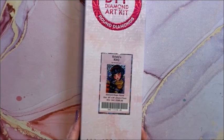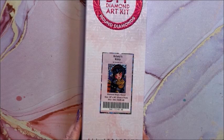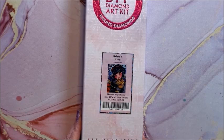We have Christy's Kitty — this is a round and she is 51 by 71. This is a great one for Halloween.